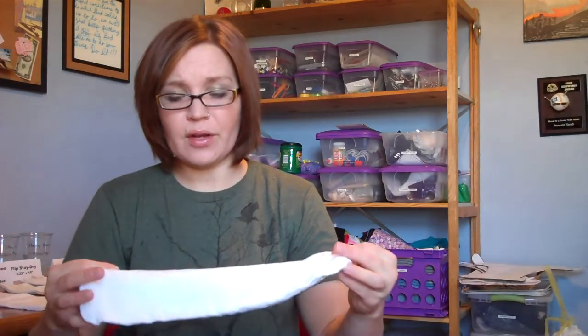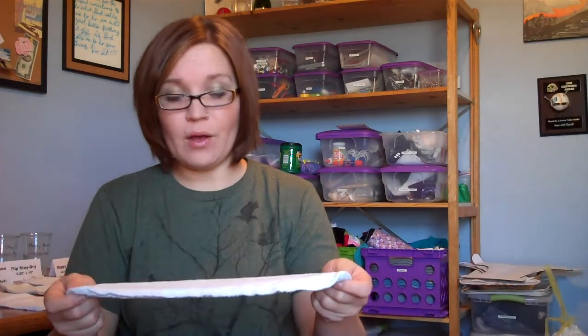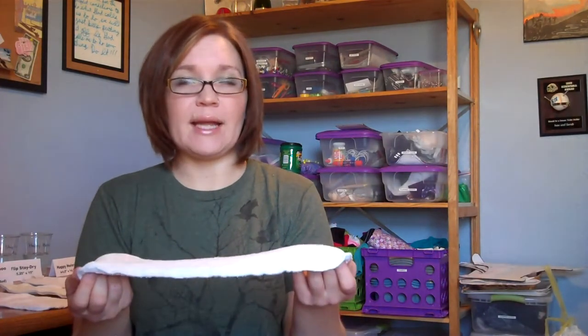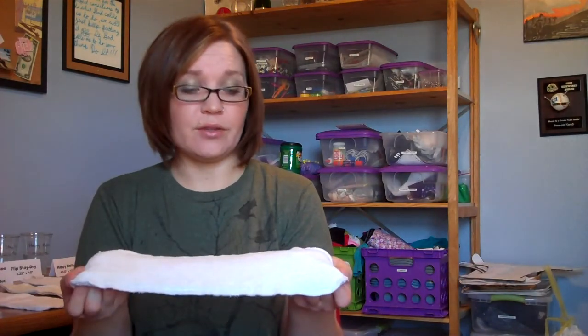So I think another good experiment to do just at home would be to set them in a tub of water and see if they float or if they sink right away. And that will give you an idea if you need to strip your inserts or not.